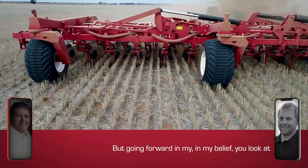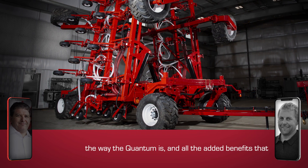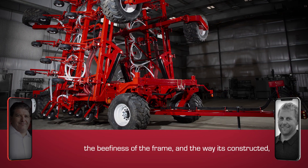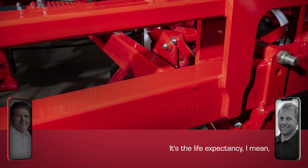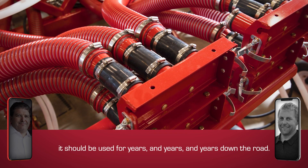But going forward, in my belief, you look at the way the Quantum is and all the added benefits — the high float, everything else, the beefiness of the frame and the way it's constructed. It should have resale value, no problem. It's the life expectancy — it should be used for years and years and years down the road.